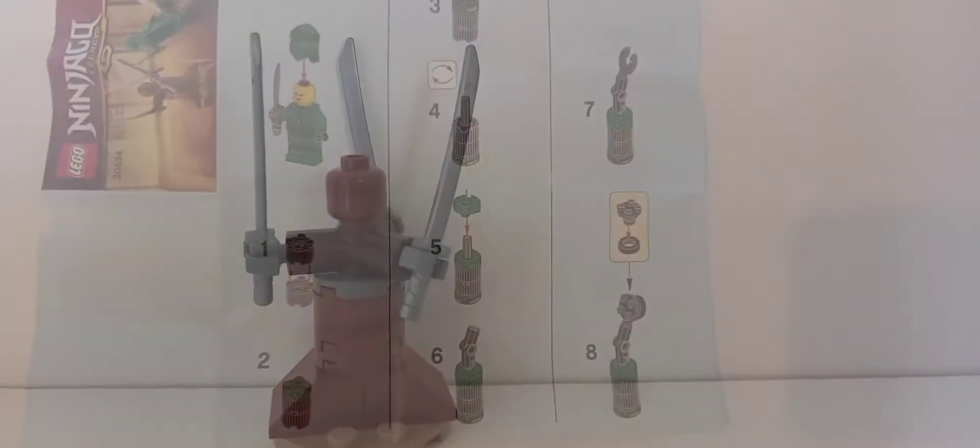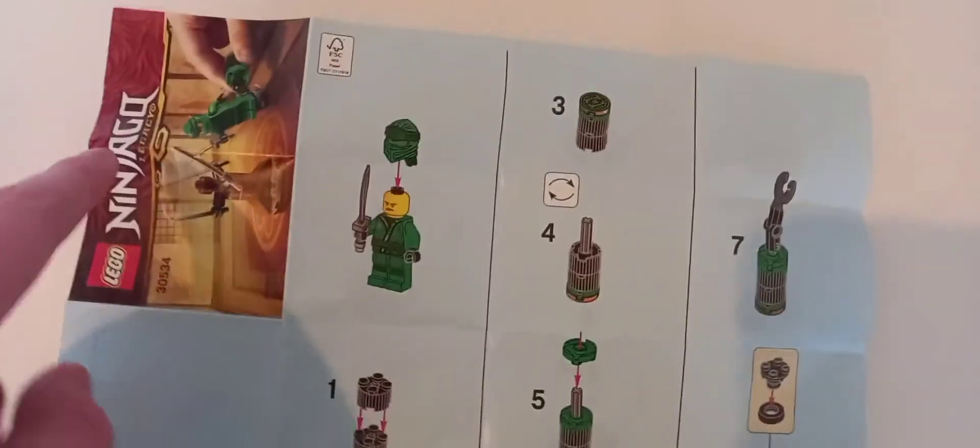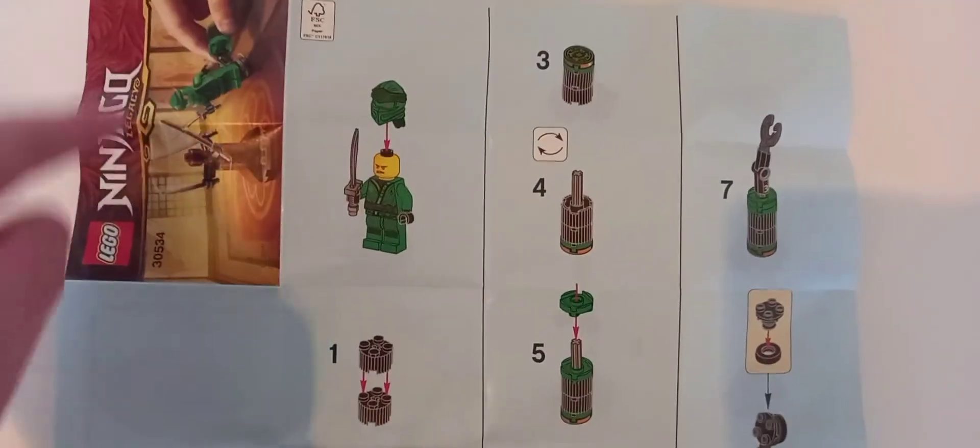Looking at the instructions, there's not much to say. There's a box image shown sideways for some reason. There are unfortunately no ads in this booklet — this was pretty early Legacy, so I guess they weren't trying to spoil the whole wave.